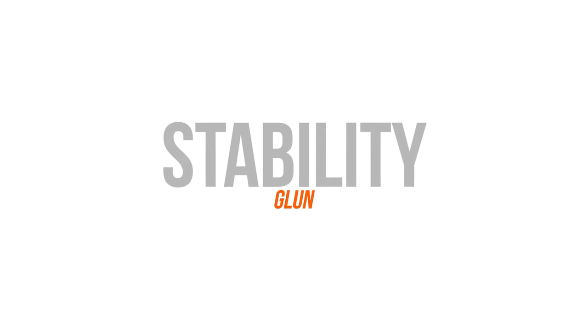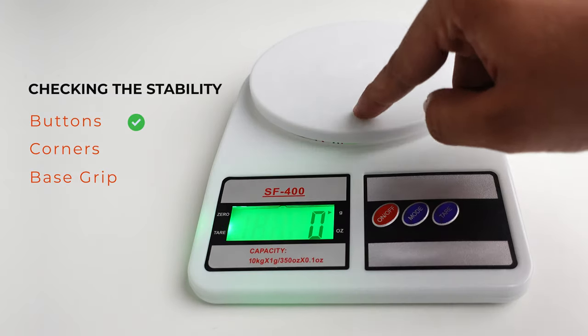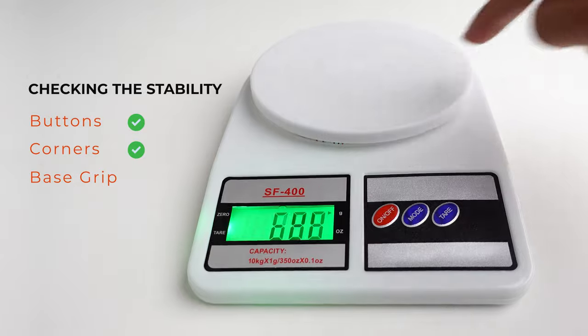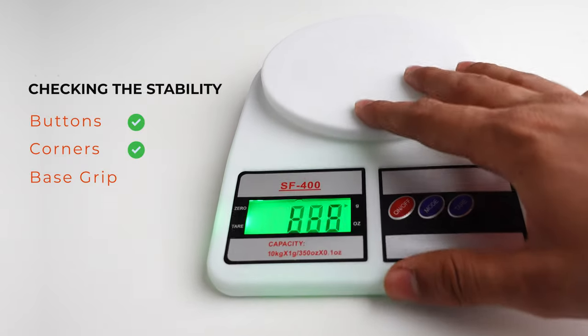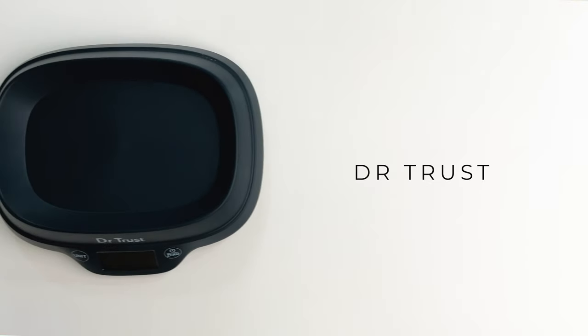While checking the stability of this machine, when pressing the buttons it's mostly stable. When checking all four corners, the machine also doesn't move anywhere, so it is stable. But when we check the base grip, it easily slides and it doesn't have any rubber grips at the bottom.